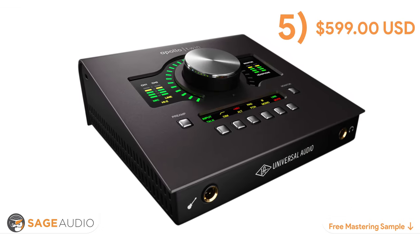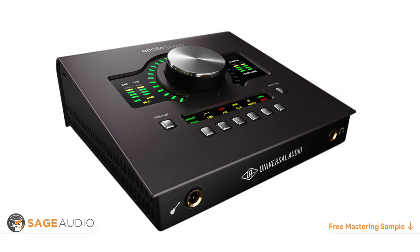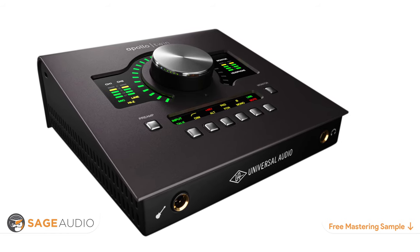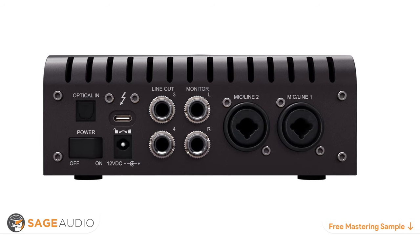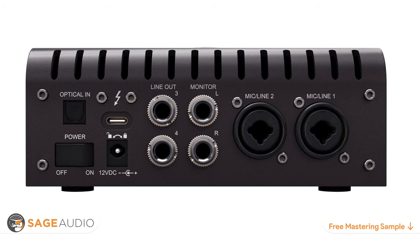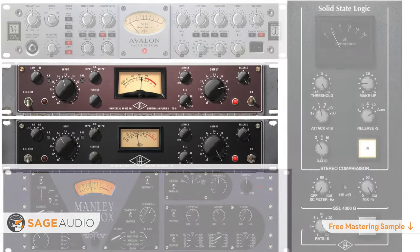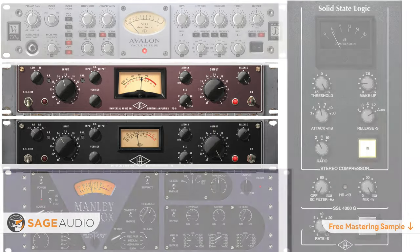Number five is the Universal Audio Apollo Twin MK2 Solo — one of the most popular and sought-after introductory interfaces of the last decade. With two mic line inputs, an optical connection for additional preamps, and four line outputs, it's relatively simple in routing. But this interface is known for its onboard processor, which allows UAD plug-ins and software to run from the interface itself, meaning less CPU usage and access to UAD's widely acclaimed software.